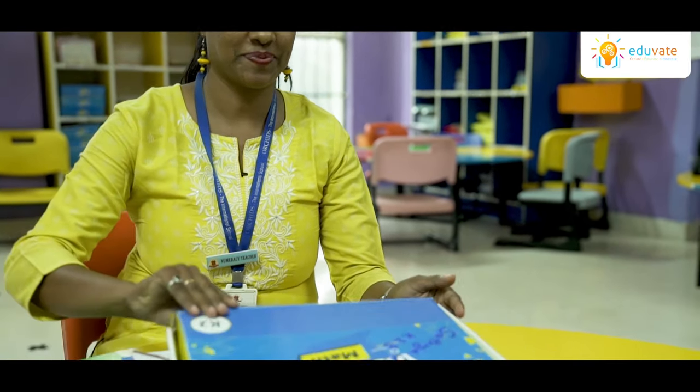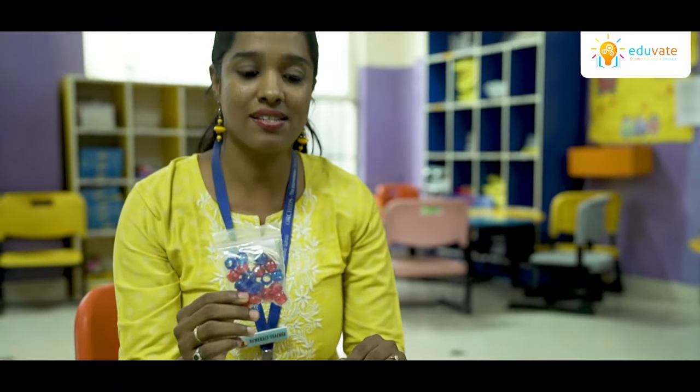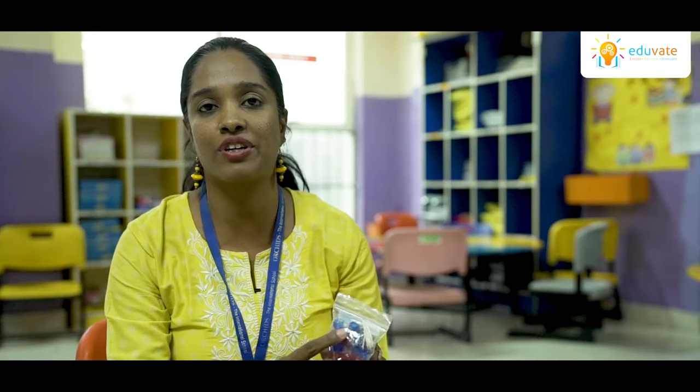Let us see what we have in the visual kit. We have beads. With the help of beads, children are easily able to make patterns using the string and different colors of beads.